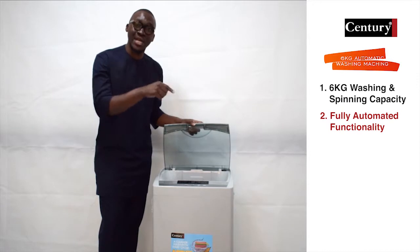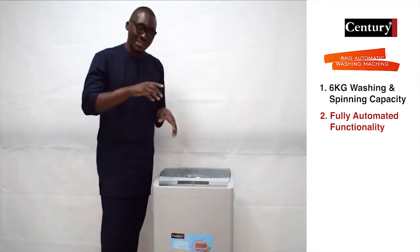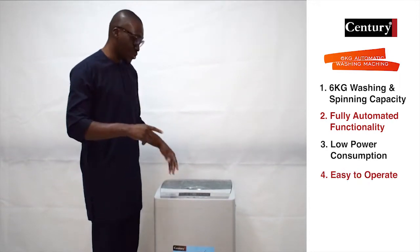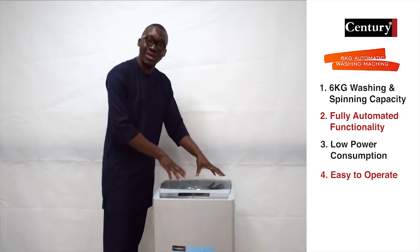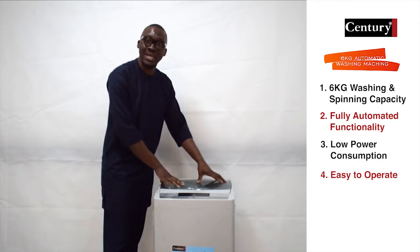It also allows you to wash and spin in the same tub. This washing machine can be used with any generator from 2.2kg and above. It's easy to use and easy to operate — very important to tell your customers. It also has a fully transparent lid which allows you to look into the washing machine and see what you are washing at any point in time.